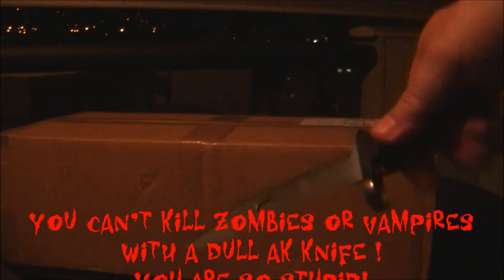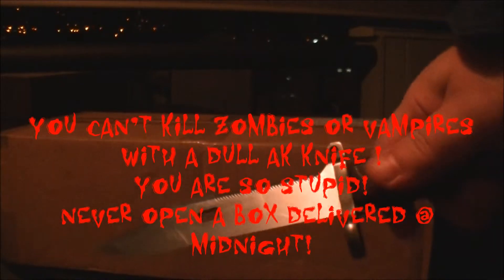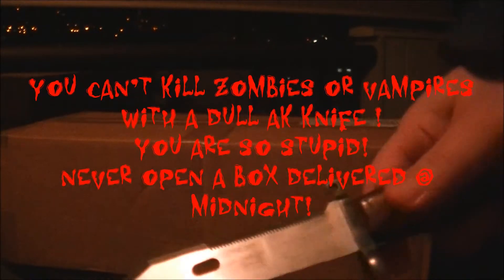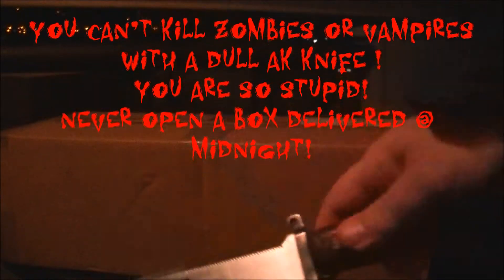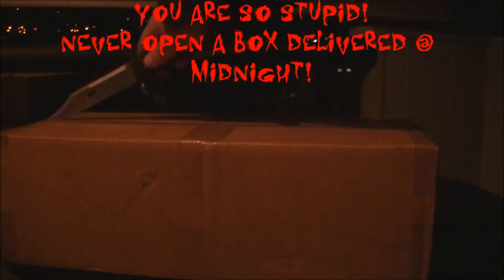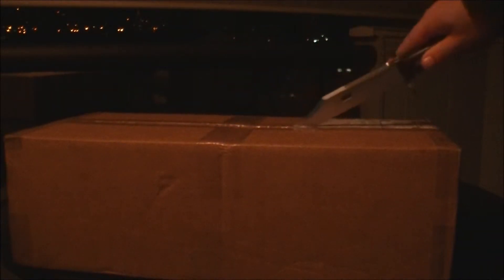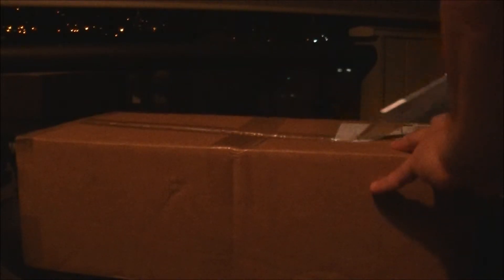I got my AK knife. It's actually got a decent convex grind they must have put on with some grinder, but it needs work — when I actually get good at convex profiles I'll redo it. There it is. Shouldn't have to saw this; that's why I need to get better at sharpening. Right now I'm only doing flat grinds.